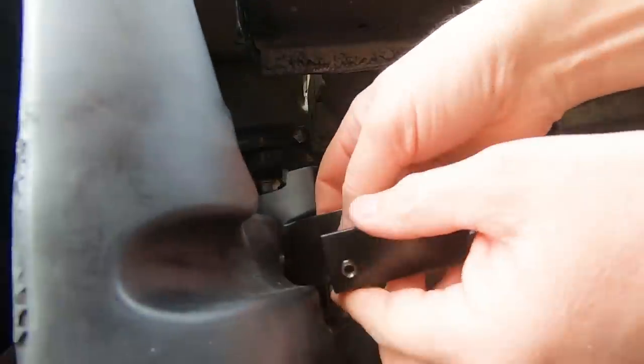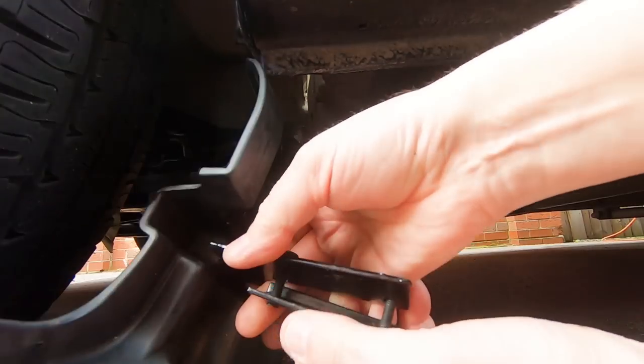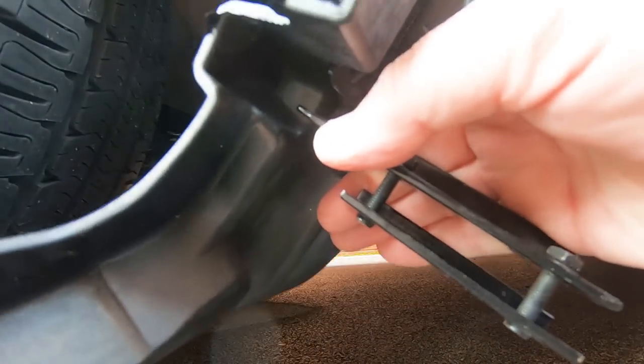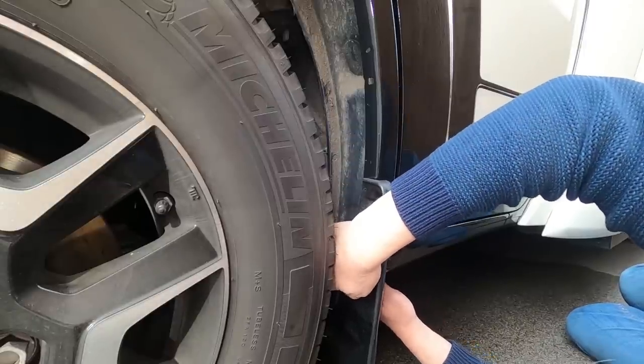Let's get this hole started. Just like that. Just push it back a little bit.